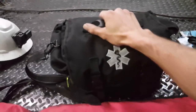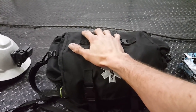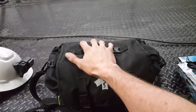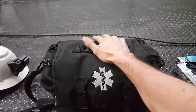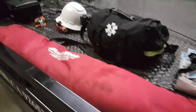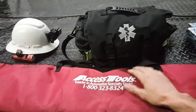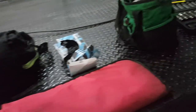I carry a trauma kit with various medical supplies, air tourniquets, and so on. Out in the field sometimes you're all you've got, so realistically if I get hurt, that's what this thing is for. I also have a lockout kit with all the tools I need to get into a car — I won't pull every single one out because it makes a giant mess.